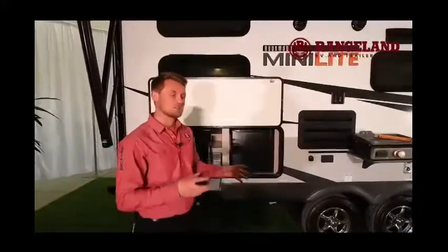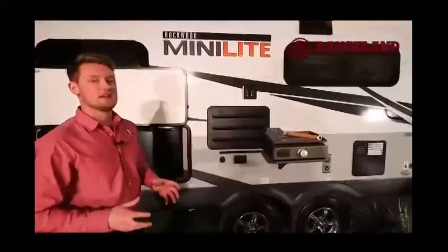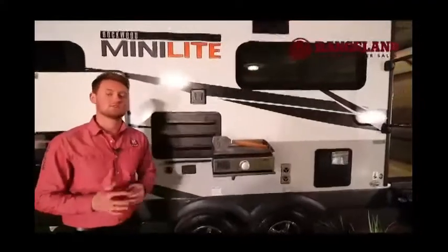Before we jump to the back of the coach, I want to talk about one of the big features you get out of Rockwood's construction — their suspension system. This is what's called an independent rubber ride torsion axle suspension.